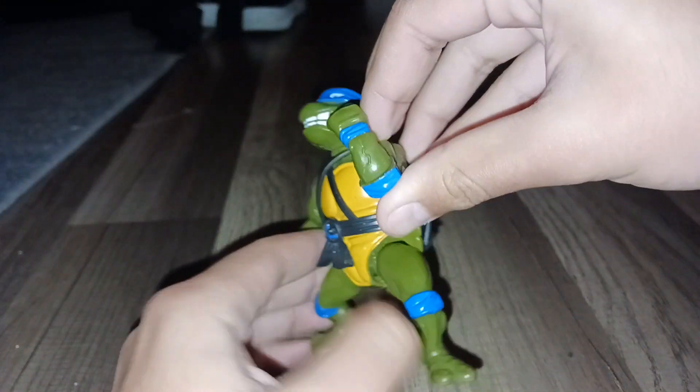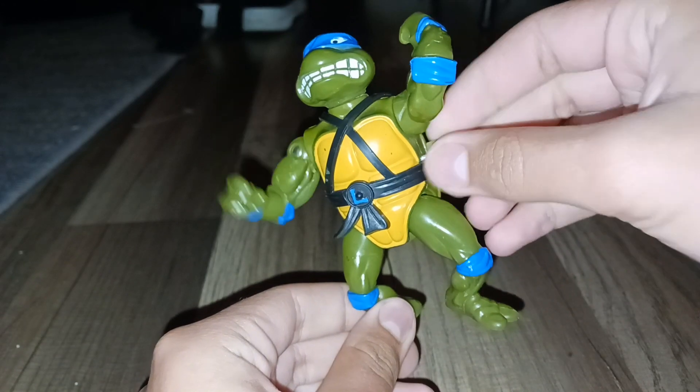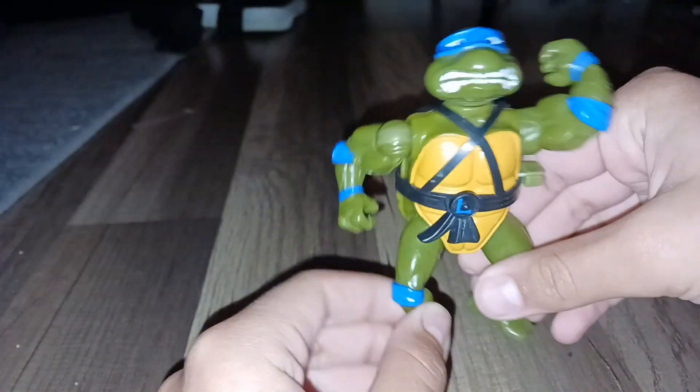He has a little wind-up feature right here, but it won't work. It kind of works, you know. I just do this, because I don't know.